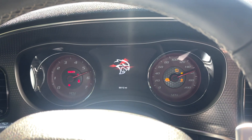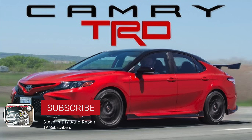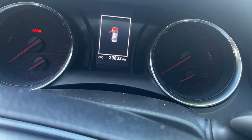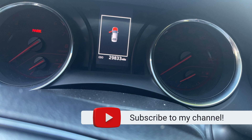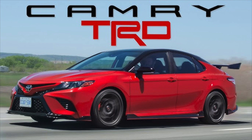Welcome back guys to Stephen's DIY Auto. We are back and we are here in this 2020 Toyota Camry TRD. We have 29,833 miles on the clock. Today we are going to be doing an oil change and a multi-point inspection. The customer, who is a really good friend of ours, is requesting an oil change — he is due for one — and he also wants us to do a multi-point inspection.